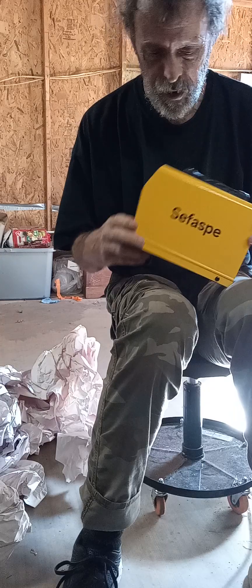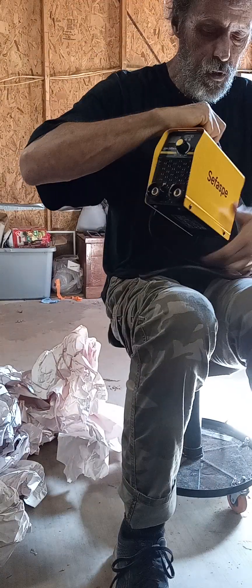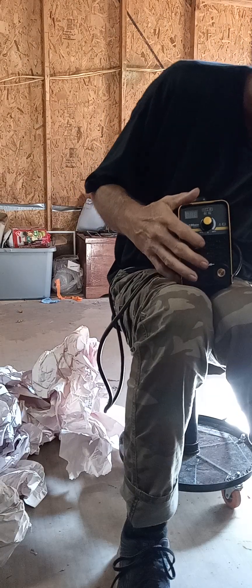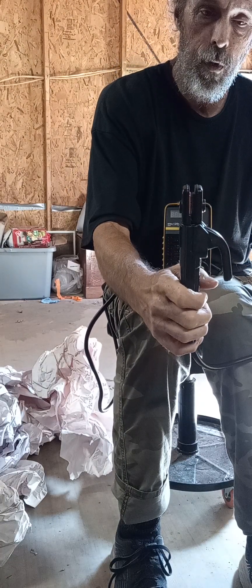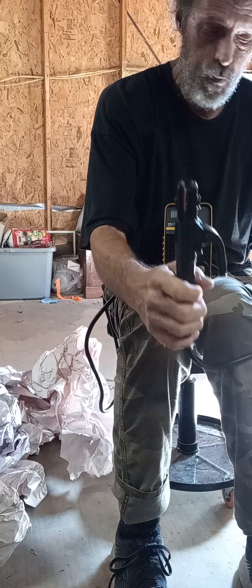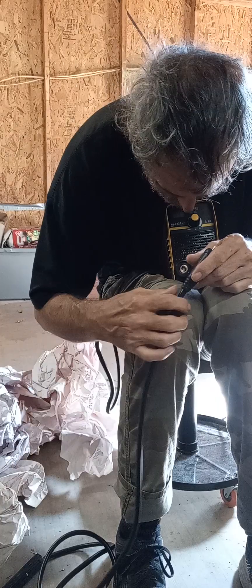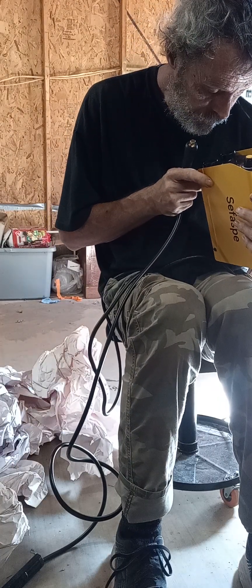It's not the expensive welder like you can normally see. Set that aside — I set it up and sit it in my lap. Now, there's the two leads. This is the part you put the sticks in with welding. Let's see, I'm reading this right because I took them out, but whatever.